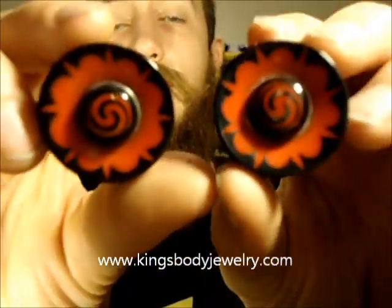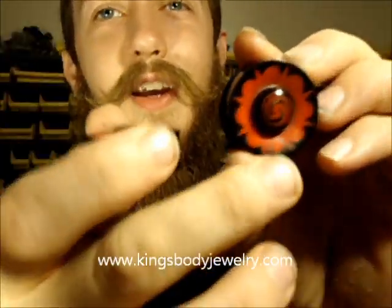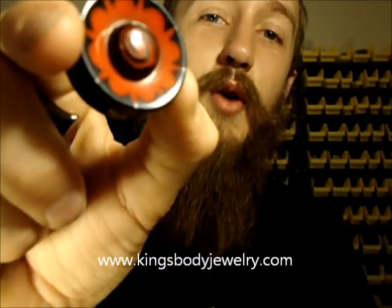Here are the Buffalo Horn Borneo plugs. These actually have like a little button kind of thing carved in the front, so it kind of gives them more of a 3D kind of look.